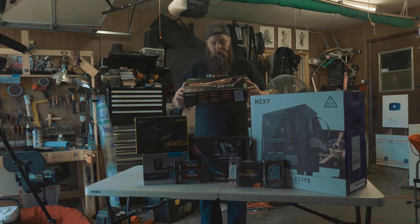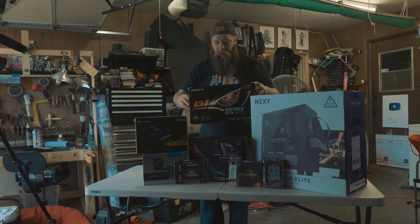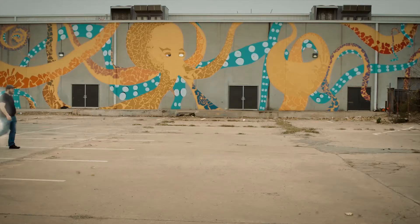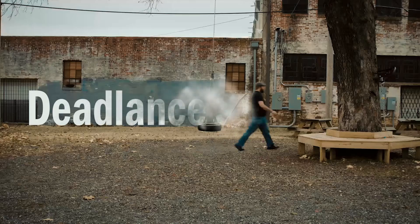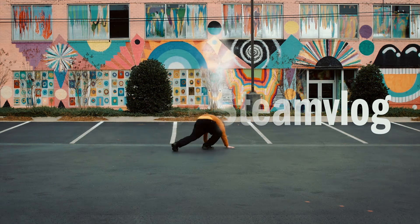And a GeForce GTX 1070 that apparently Amazon — or FedEx — decided they were going to have opened before it got here. Now, before I get to assembling all of this — excited to build your first computer? I'm a little terrified, to be perfectly honest. I really don't want to mess this up. But apparently I'm doing this so we can show that even an idiot can put a computer together. That's really hateful, you're not an idiot. I am when it comes to technical stuff.